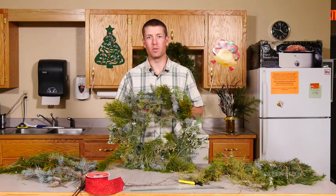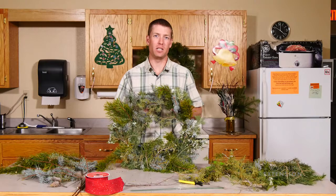Wishing you a happy holiday from the University of Wyoming Extension. I'm Brian Sebade and you're watching From the Ground Up.